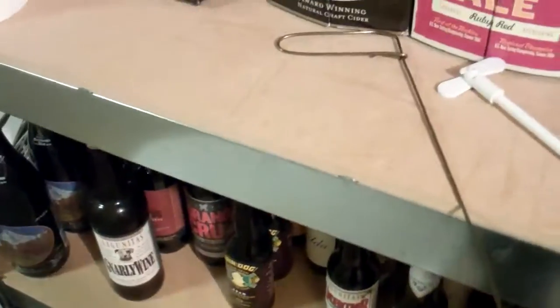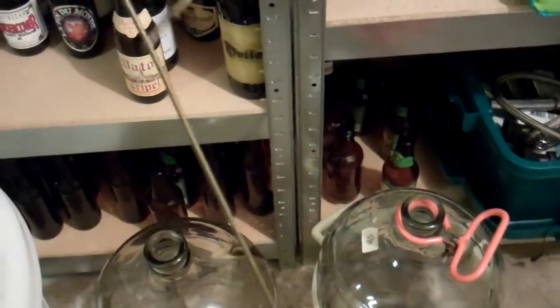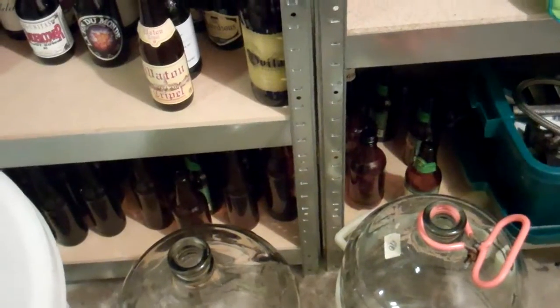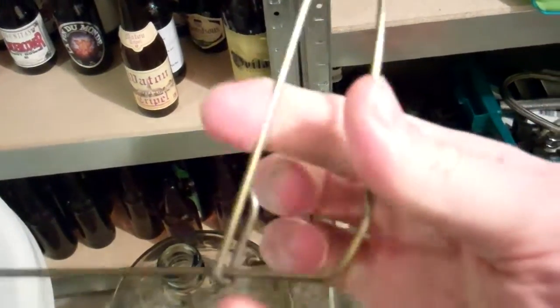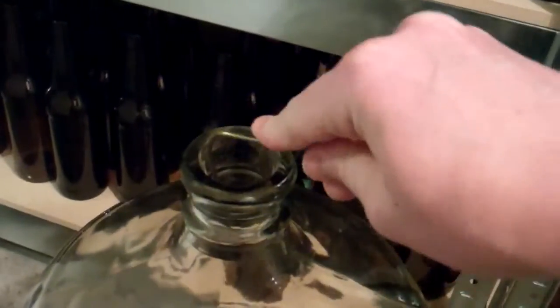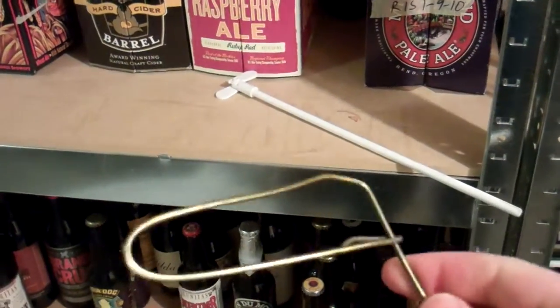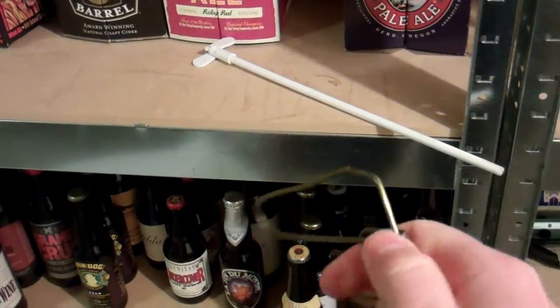Before that, I was actually using this. This is a coat hanger, or a piece of a coat hanger that's been bent, and you can see that the way that I bent it kind of still has a little bit of spring to it right there. So it would slip down in like that, still mounted on a drill, spun around, stirred the wine that way. Worked equally well, but this did tend to kind of go a little bit slower and bang against the side of the carboy sometimes.